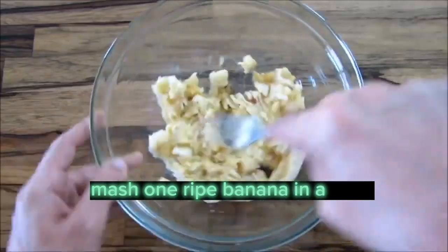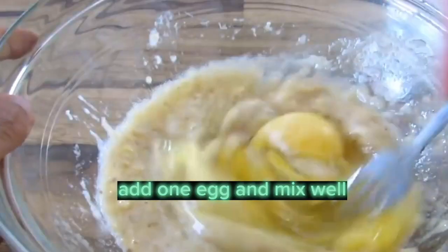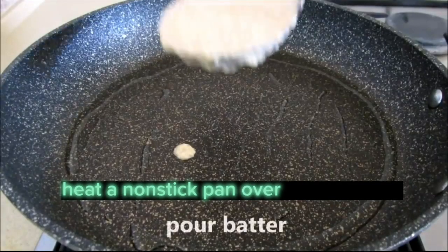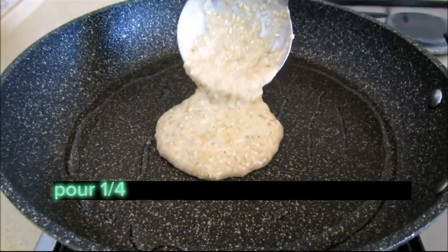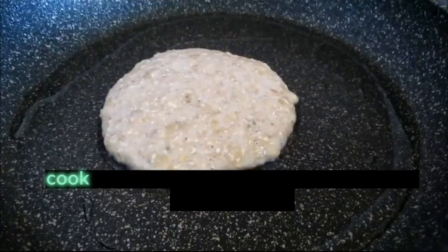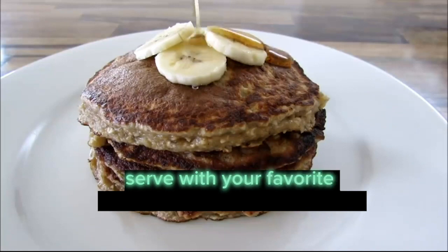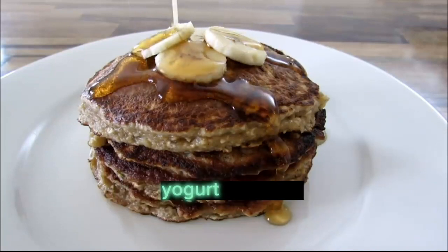Mash one ripe banana in a bowl. Add one egg and mix well. Add half a cup of rolled oats and mix well. Heat a non-stick pan over medium heat. Pour a quarter cup of the mixture onto the pan for each pancake. Cook for two to three minutes on each side until golden brown. Serve with your favorite toppings such as fresh berries, yogurt, or honey.